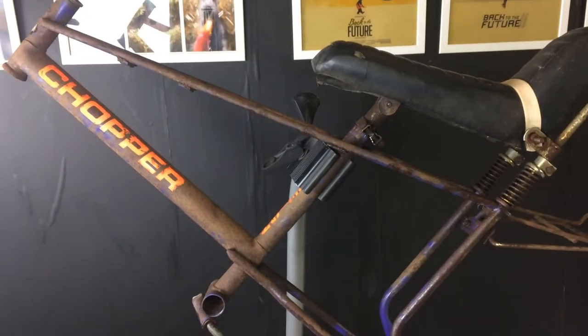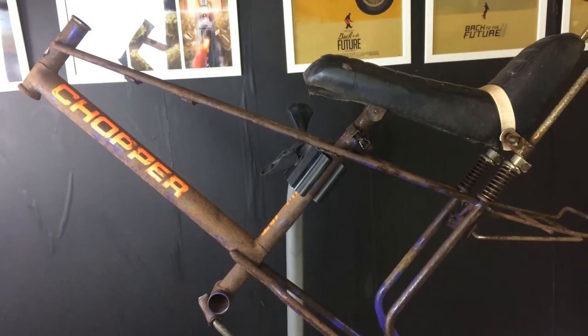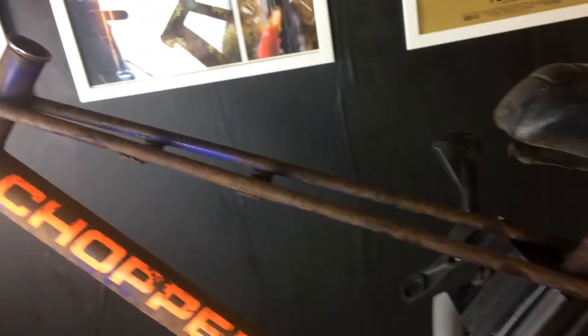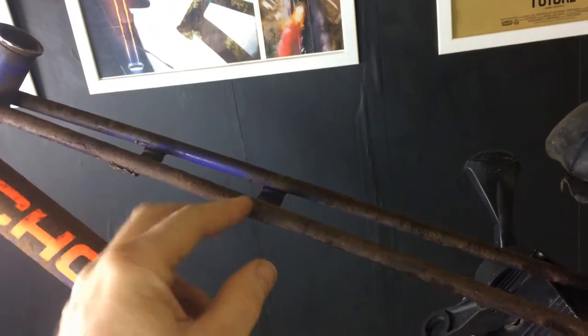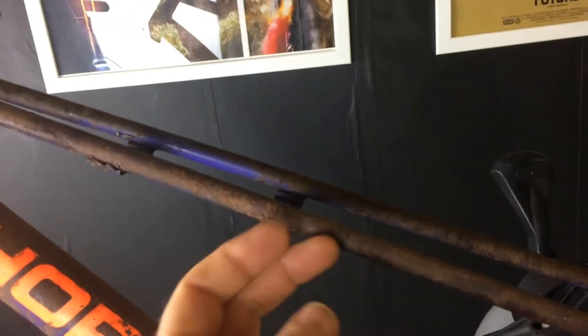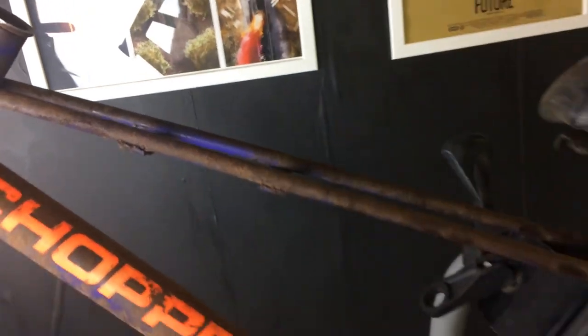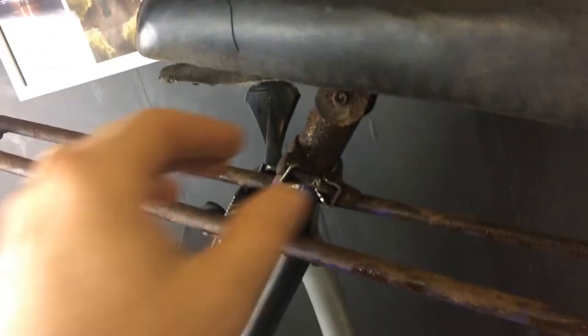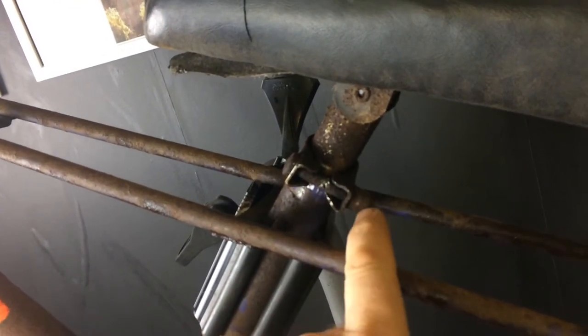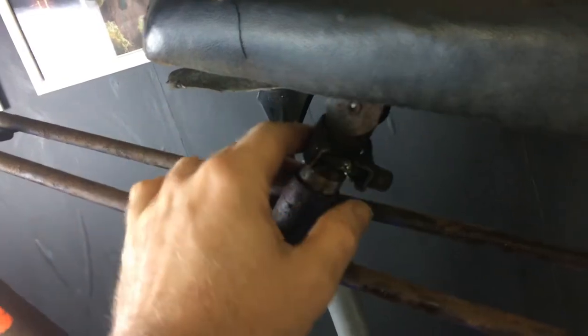A bit of an update on the purple rusty chopper. It's taken quite a while to do some of the jobs - getting rid of the gear selector, having to cut with a small Dremel and cut the nut off the bottom to get that off. That was just jammed on solid with rust. Same with the seat clamp bolt - had to cut that as the nut had rounded and it wasn't going anywhere.